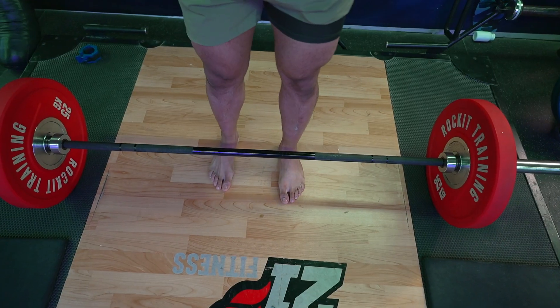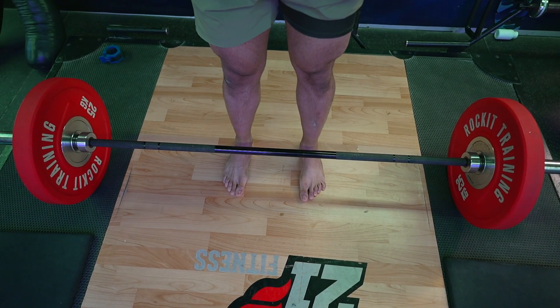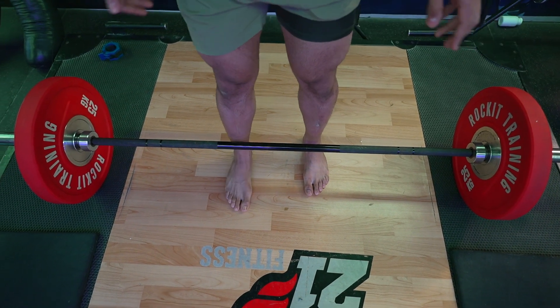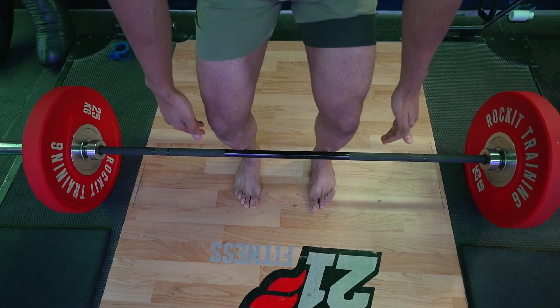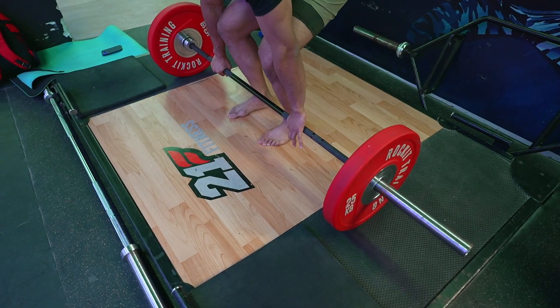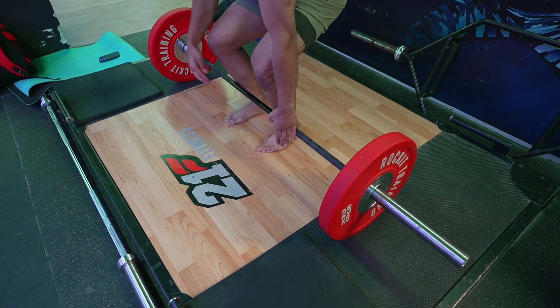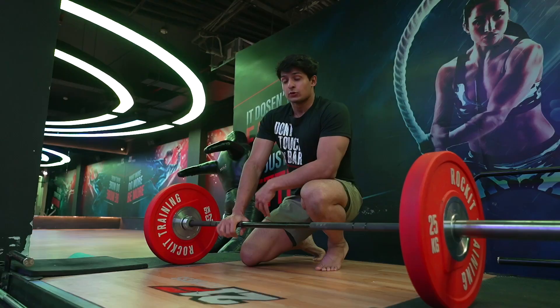Another key thing about feet and bar positioning: a lot of people make the mistake of standing too close to the bar, and when they go down to grab it, they end up shifting forward. You want to leave some space for your shin angle. Ideally the bar should be on top of your mid-foot, and when you lift off it should travel straight up in a vertical line.